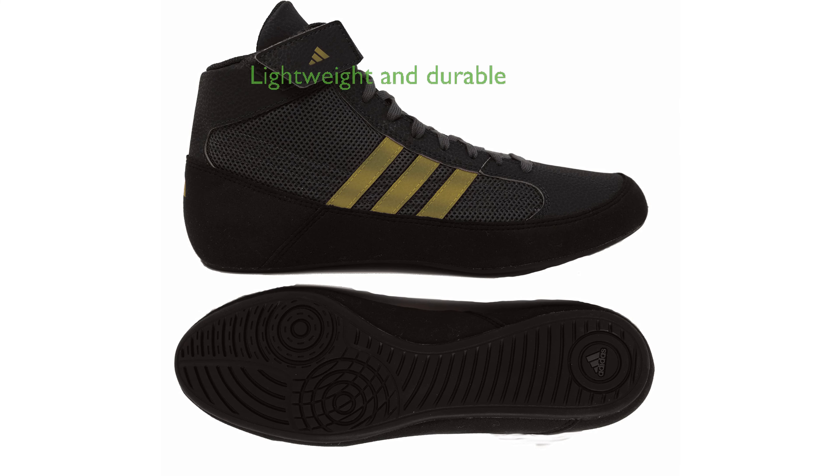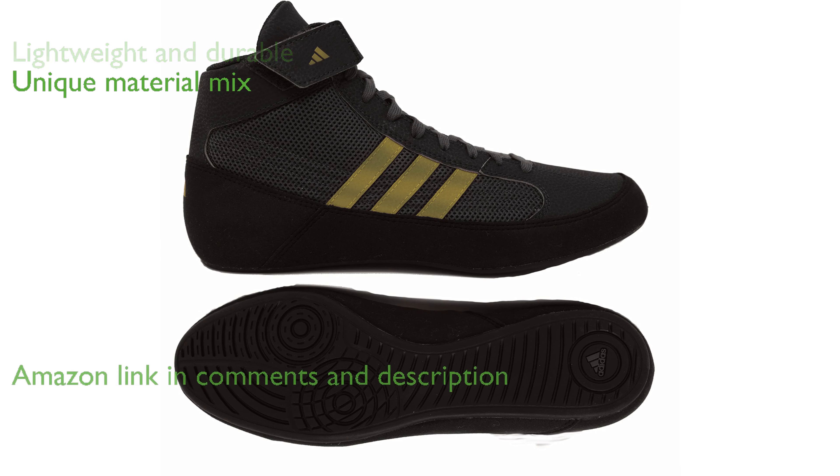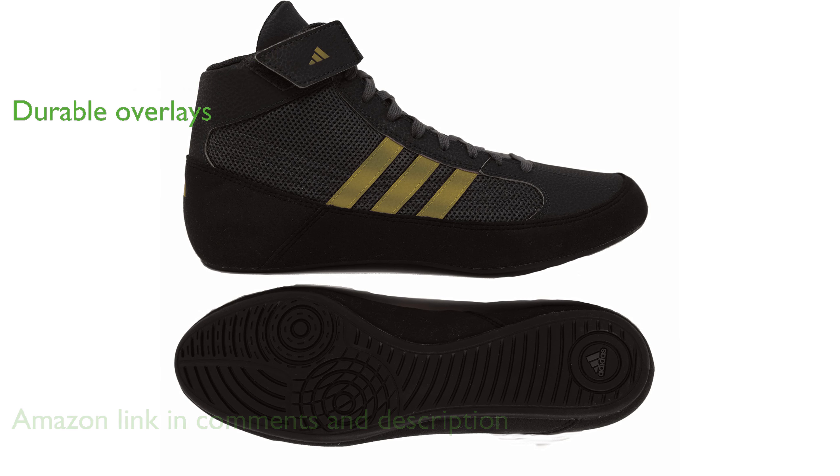The Adidas HVC Wrestling Shoes, Model 7, are a lightweight and durable choice for wrestlers. These shoes feature a unique material mix that adds both character and functionality. Synthetic suede and synthetic leather overlays contribute to the shoe's durability and lightweight design.